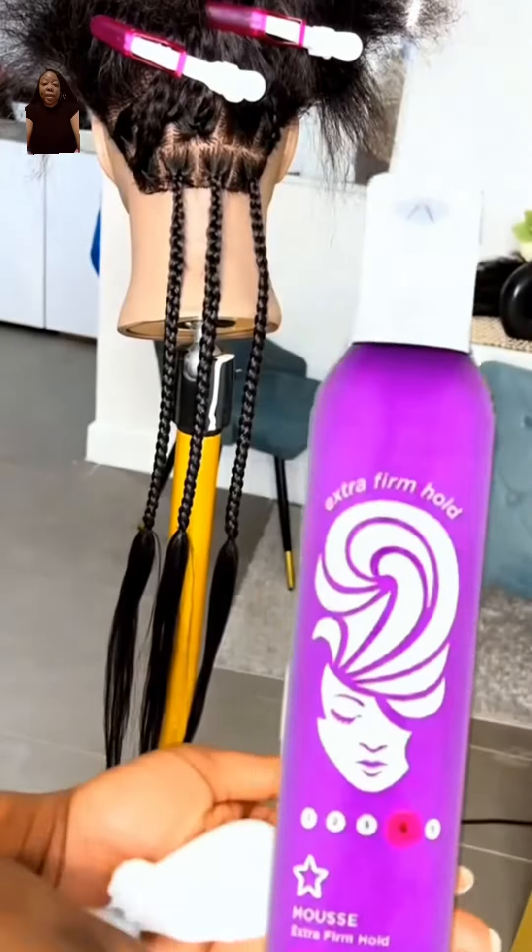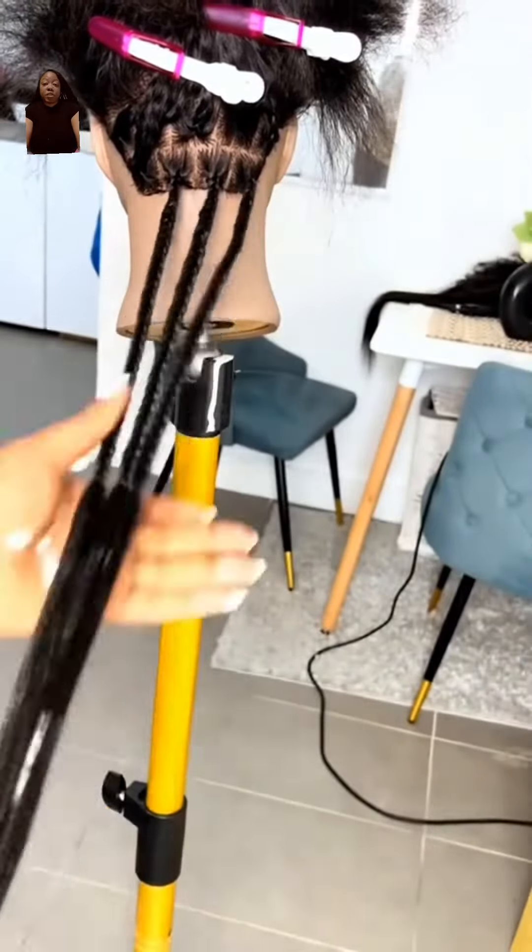Hey y'all, so we're back to show you three different methods that you can use when it comes to curling the ends of your braids.